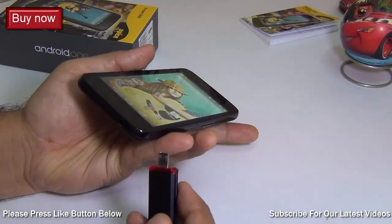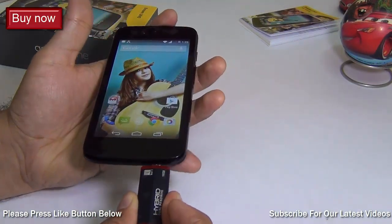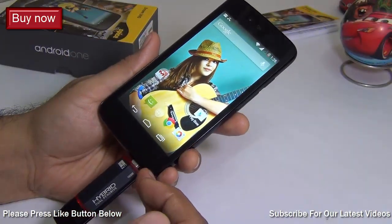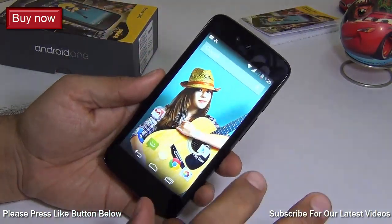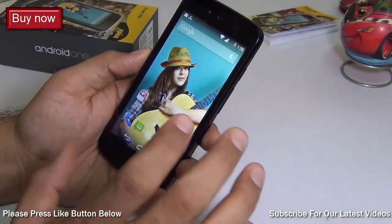The next question is does it support USB OTG pen drives or USB OTG cables. We have tested and tried using USB OTG pen drives as well as cables and it does not support it natively. There is no native support for USB OTG. You may be able to enable it with some software tricks, but it is not natively supported.